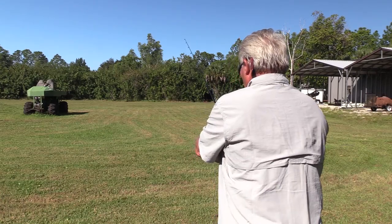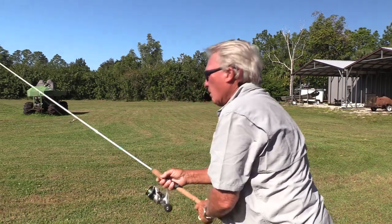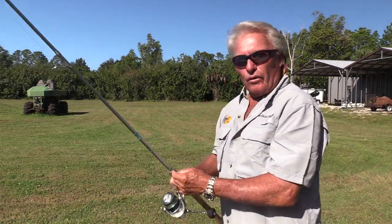That cast is done — that's pretty good. Now let's talk about the third rod.